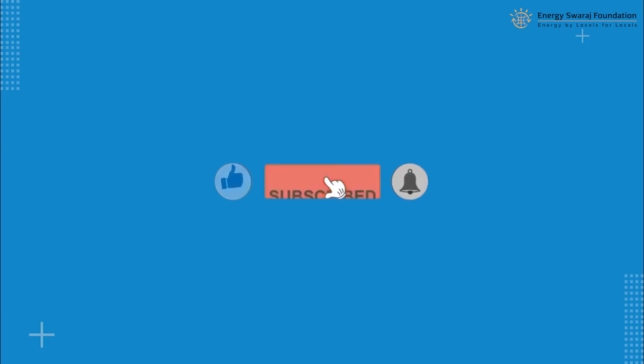Please like the video, subscribe to the channel, and press the bell icon for continuous updates.